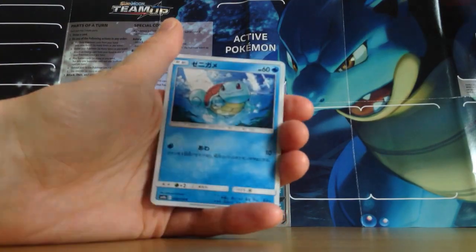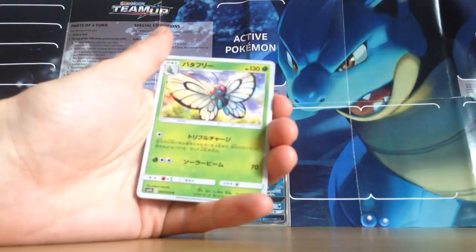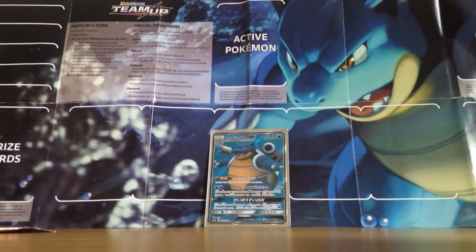I'm just going really out of character now. There's Squirtle! Alolan Diglett, Geodude, Butterfree — these artworks are awesome by the way. And oh, not sure what that one is but I like it anyway.